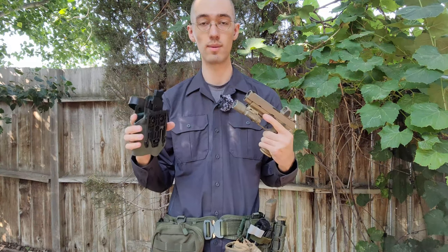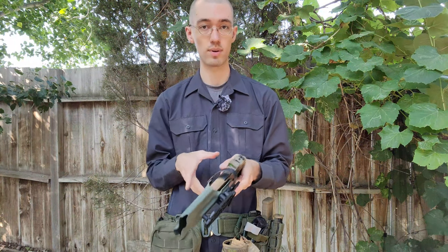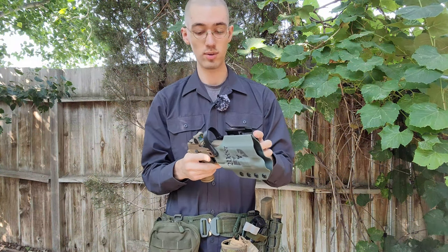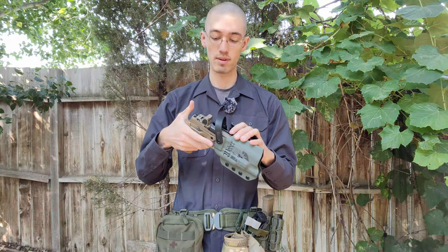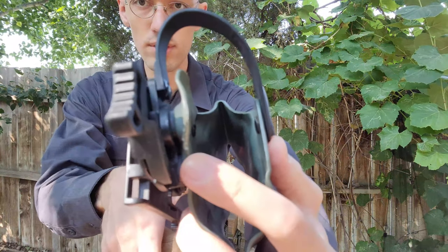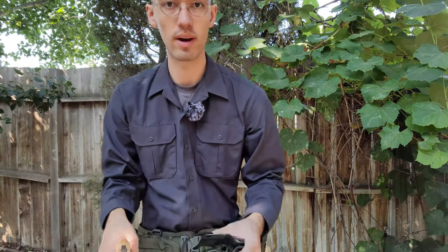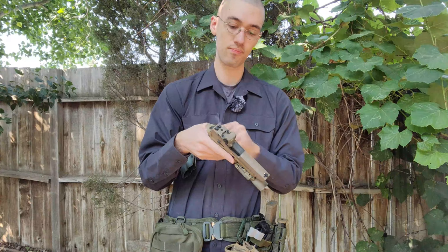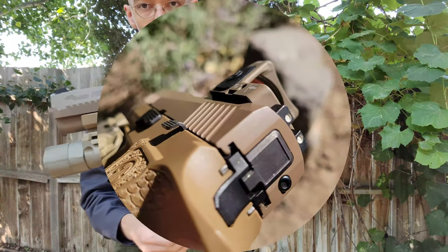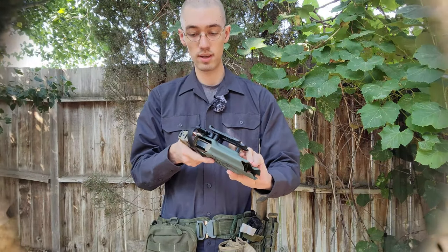Now here's where the problem with this holster starts. This is the one issue actually related to the holster — as I mentioned I had some other problems with mounting it — but the one issue I haven't been able to fix yet is reholstering. As you saw when I took this out of the holster, fine, no issue whatsoever. However, when I actually go to reholster there is a major issue. If you look closely right here, there is quite a bit of wear, and the reason for that is because on the P320 the slide release kind of sticks out and it actually catches right there.